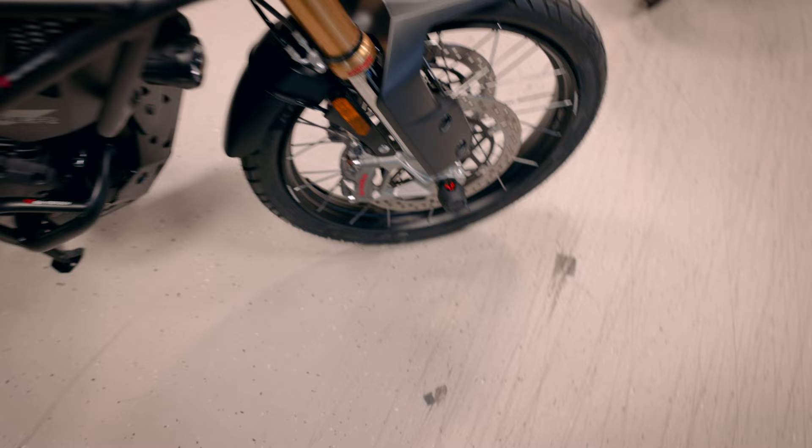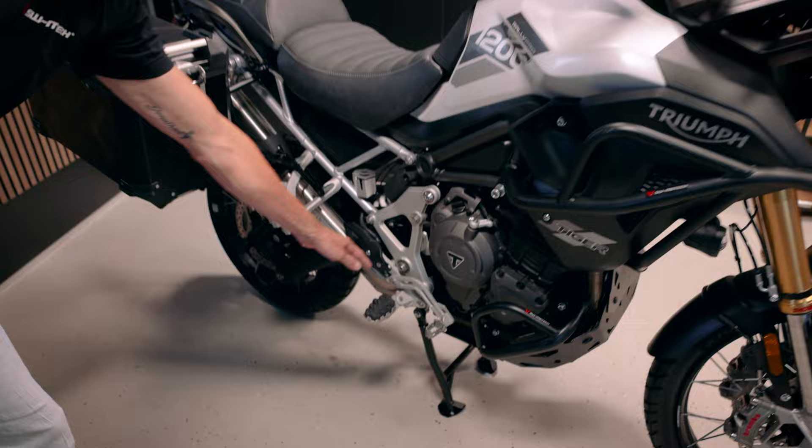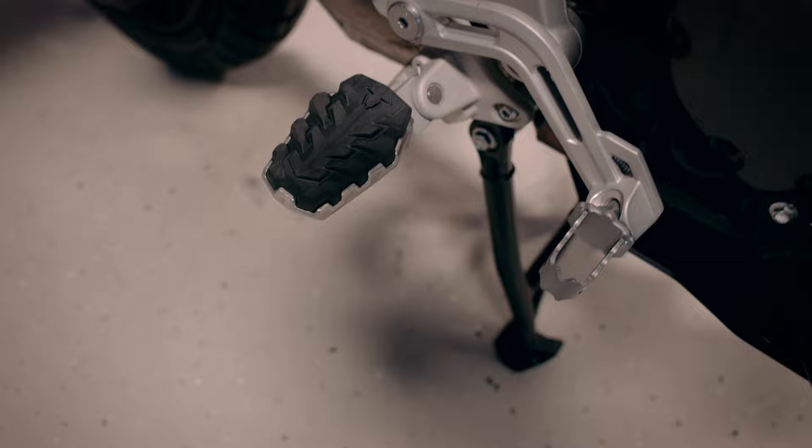We have even more accessories I can show you - for example the EVO footrests for rider and for passenger. We also have the brake fluid guard and of course options for even more luggage and transport.